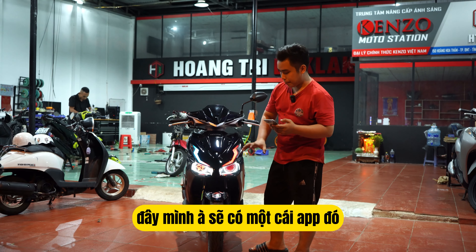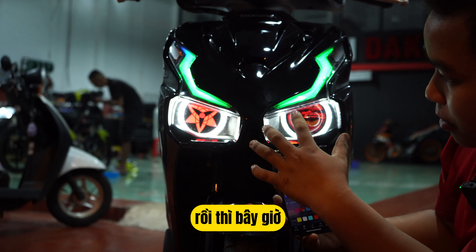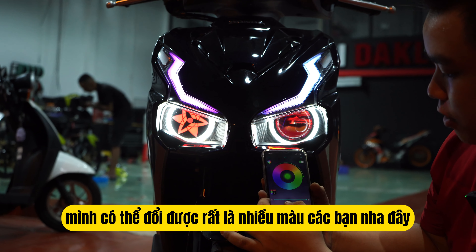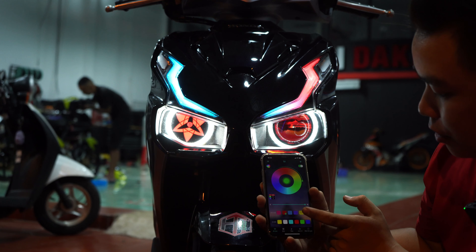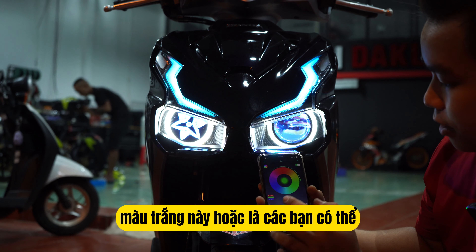Mình sẽ có một cái app, các bạn có thể đổi rất là nhiều màu luôn. Mình có thể đổi được rất là nhiều màu — ví dụ là màu đỏ nè, đây là app của nó. Xanh lá nè, xanh dương nè, trắng nè.